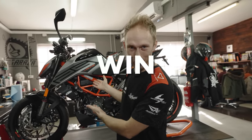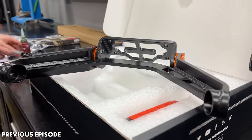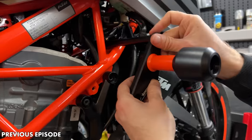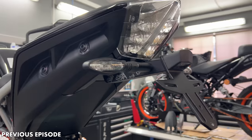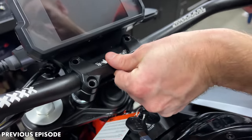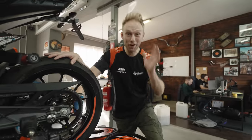Today we continue the custom KTM 125 Duke build project — and you can actually win that bike. Previously we added an adjustable sub cage and crash bobbins to protect the bike. We tidied up the rear section with a CNC machined plate holder and many other upgrades to improve the handling of the bike.